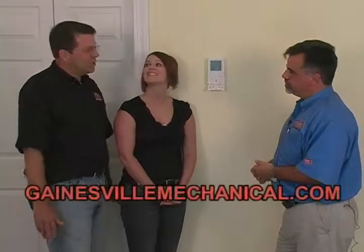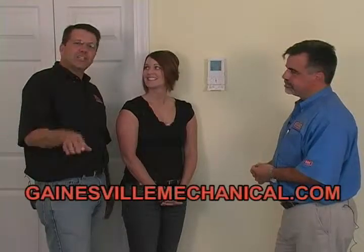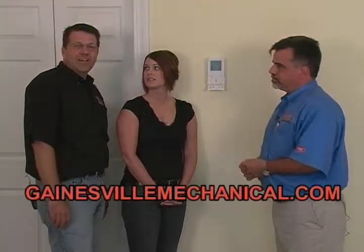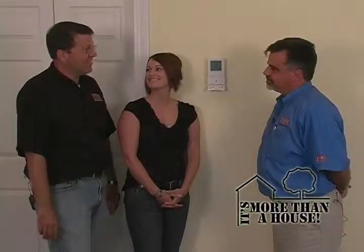Mike, we really appreciate you being on the show today. Thanks to Gainesville Mechanical — if anybody wants to get in touch, it's GainesvilleMechanical.com. We've gone from the condenser to the evaporator, learned how to engineer the system, learned about ductwork, this fancy thermostat, and even vacations. It's been a great, very informative show. And remember — it's more than a house. It's your home. We'll see you next time.